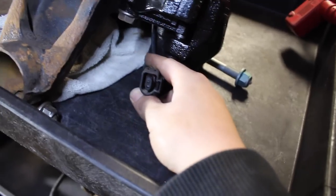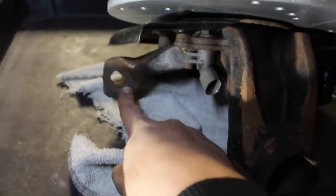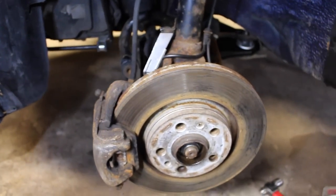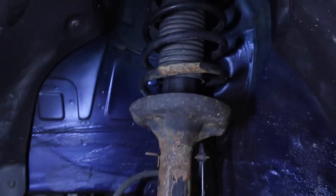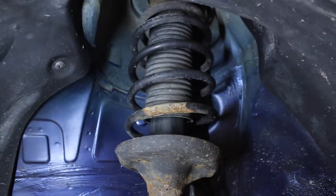Right here is the brake pad wear indicator, this is the wheel speed sensor, and back here is where our tie rod is going to go. We're going to have to take all that stuff off the car in order to install the new brakes. I'm also going to replace the springs — I've got the stock strut and spring right here and I'm going to change out this spring to a lowered one.